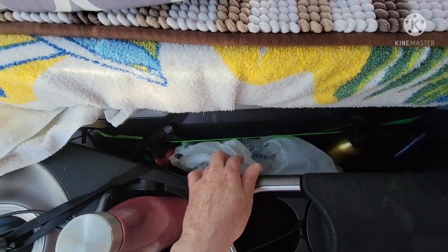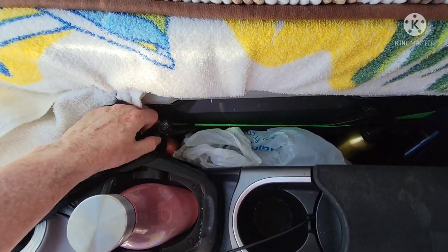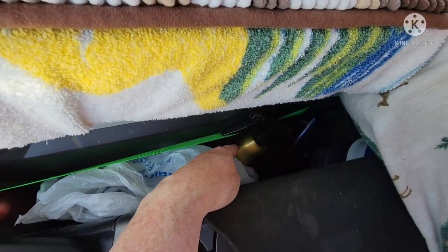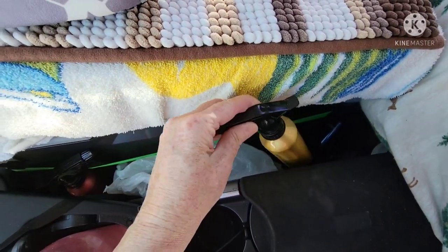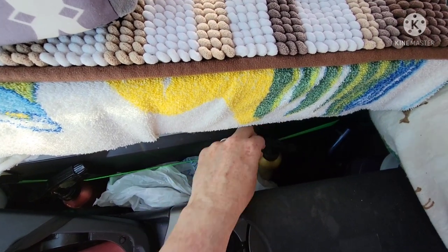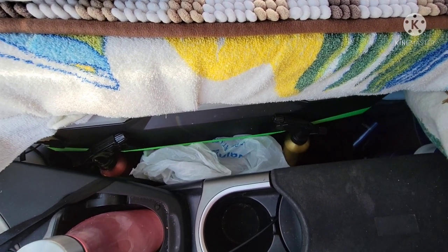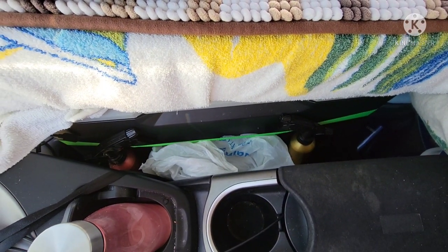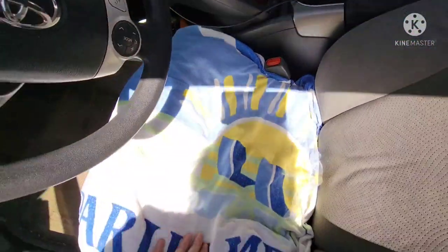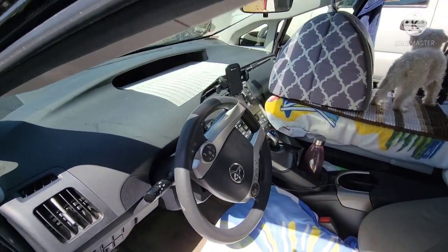Down here I just keep the windshield shade cover and a bag for trash that I move around as needed. Most importantly, I can hang a spray bottle of water on the strap. This spray bottle has water and vinegar in it — I use the water and vinegar to clean dishes and anything in the car that needs to be cleaned and sanitized. It's also great for washing the windows.